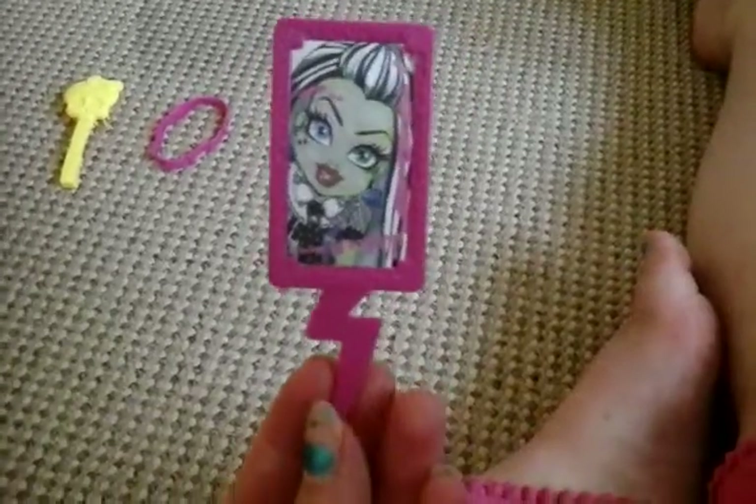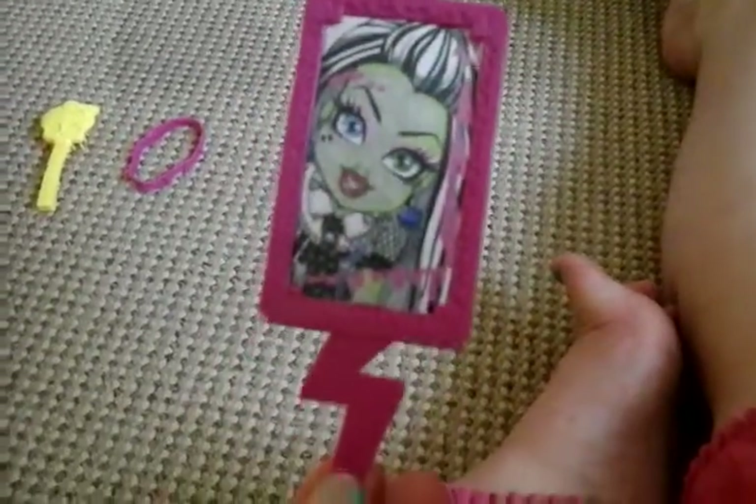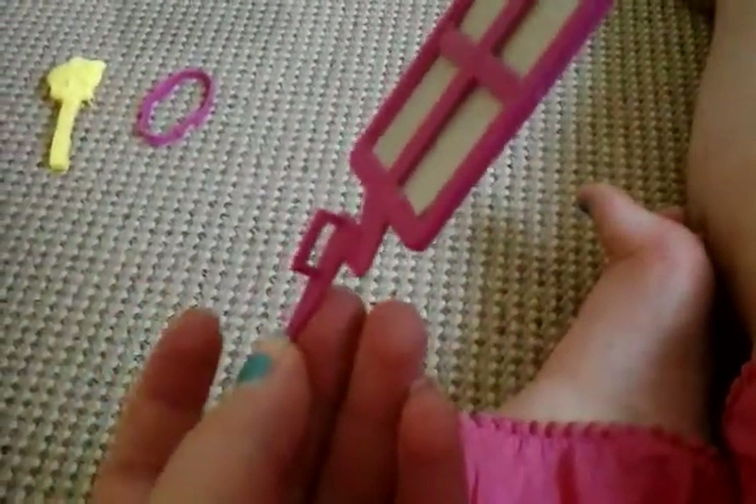She has this Save Frankie poster with a pink border, a lightning bolt, a picture of Frankie, and obviously there's a hand on it as well.